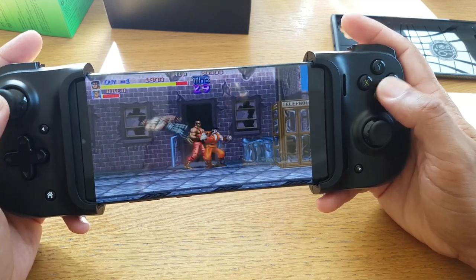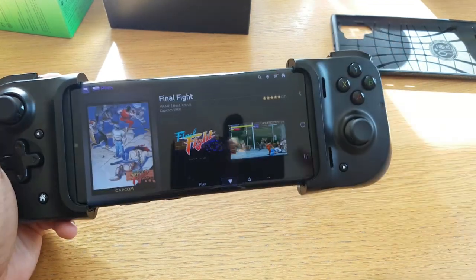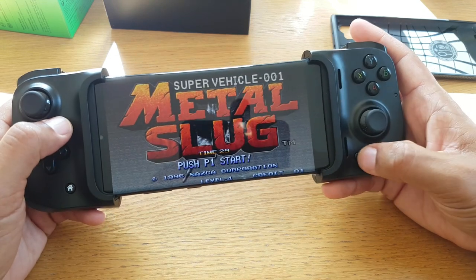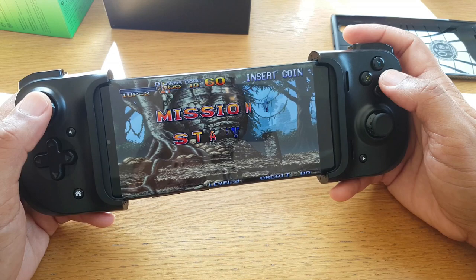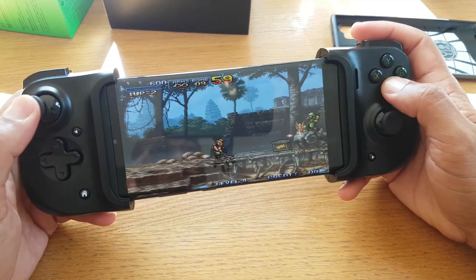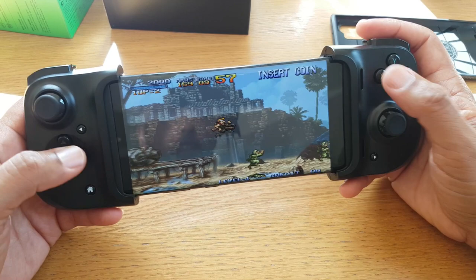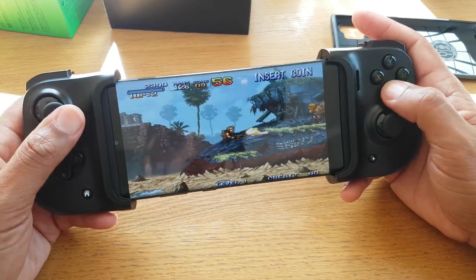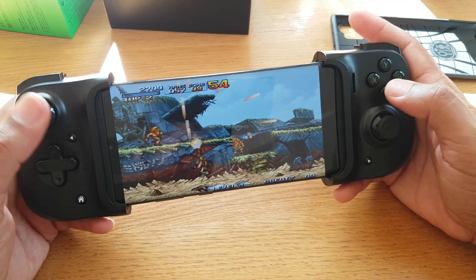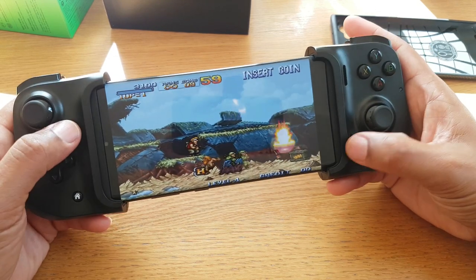I'll show you another one — trying something a little bit older. You may recognise this one — a bit of Metal Slug. You can use the D-pad as well, which you might prefer in some games. I need to use the analogue stick more than I'm used to. It feels great, it really does. This is the best experience I've had since the PhoneJoy Play, which was a controller I backed on Kickstarter, but they're not around anymore.